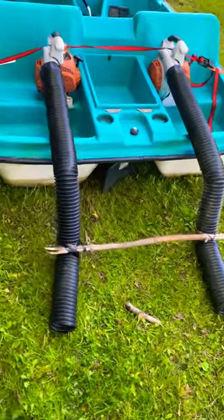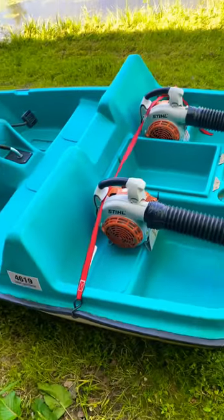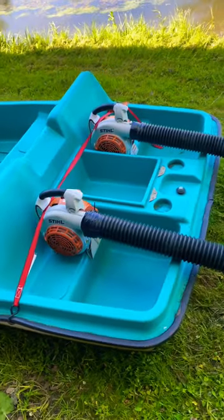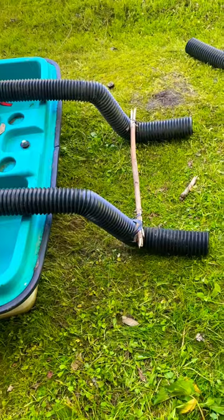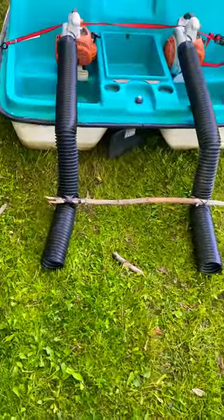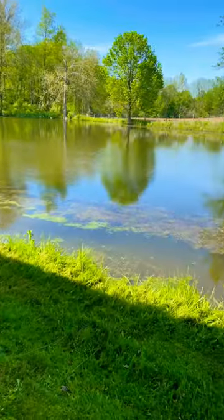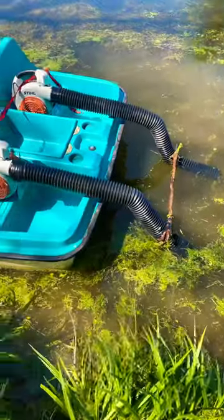Today, we're going to be trying out some leaf blowers on a paddle boat — a pair of steel leaf blowers connected to some black drain pipe. We'll see how it goes out on the pond. This is what it looks like in the water.